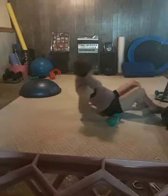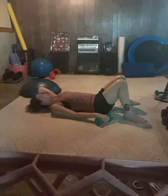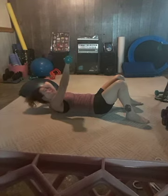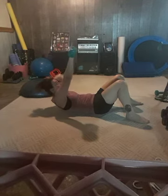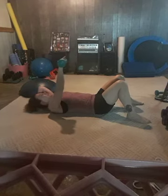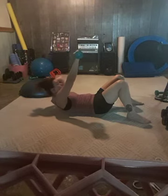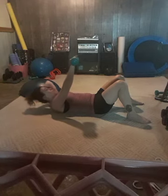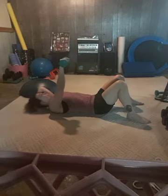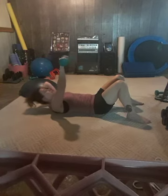We're going to do slow crunches or toe touches. Remember to listen to your body — don't pull on your neck. Lift and slowly lower. Exhale and slowly lower. Inhale and exhale. Four more. One more. Perfect.